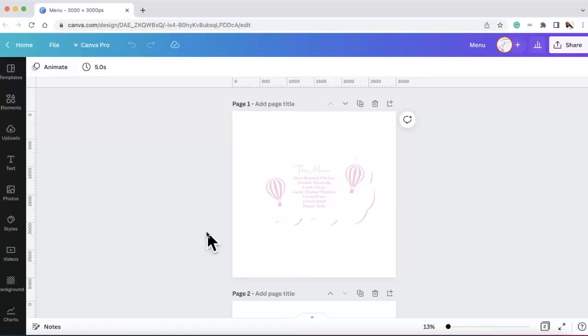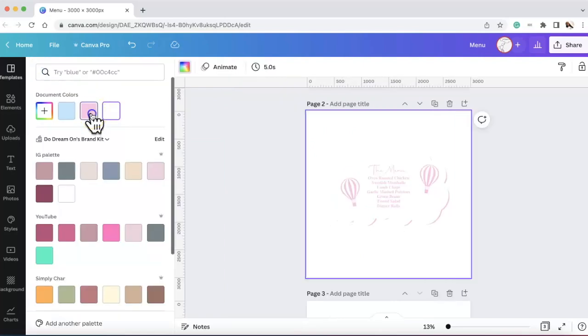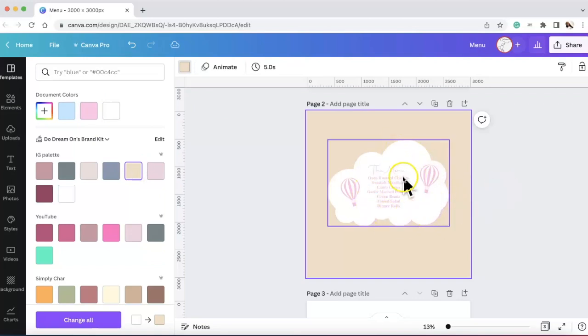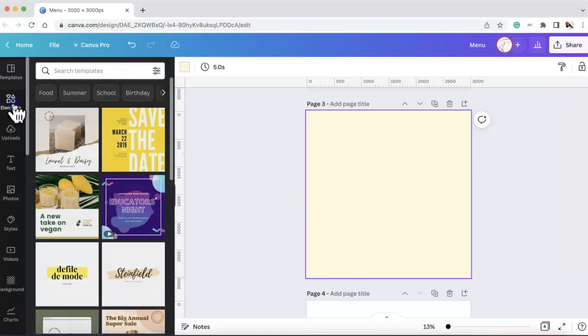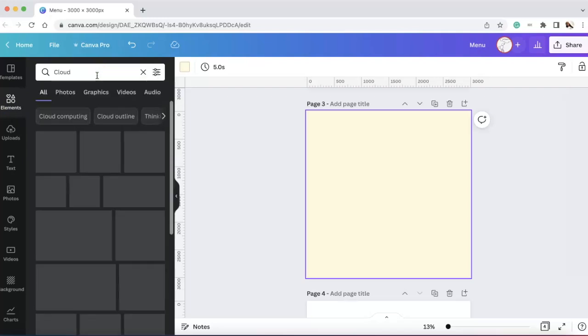Now I'm going to show how I designed these menus in Canva. I'll duplicate the page and change the background color so you can see what it looks like — here's the cloud and the information. I'm going to briefly show how I designed this, then we'll show how I made it with cardstock. I made a blank page, made it lighter, went to Elements, and searched 'cloud.'